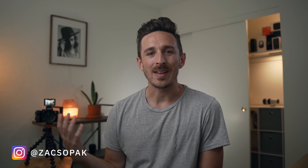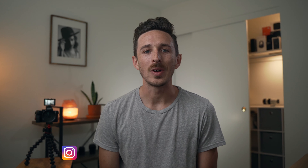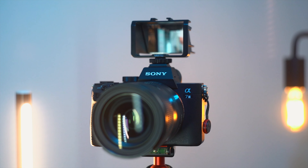Hey everybody, I hope that you're doing really well today. My name is Zach Sopak, and like I said, we have a simple and affordable solution to help turn your mirrorless camera without a flip screen into an ultimate vlogging setup.